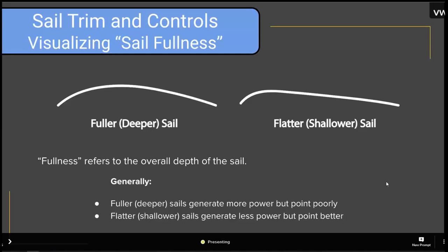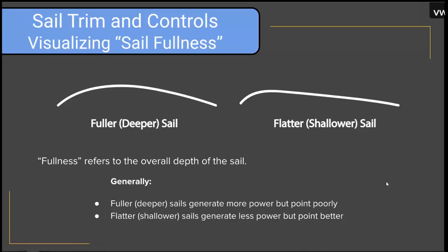Now we want to talk about sail shape. One set of words we hear tossed around are 'full' and 'flat.' Fullness of a sail refers to the overall depth of the sail — sometimes also called the draft depth. Generally speaking, a fuller sail generates more power but points poorly. A flatter or shallower sail generates less power but points higher.